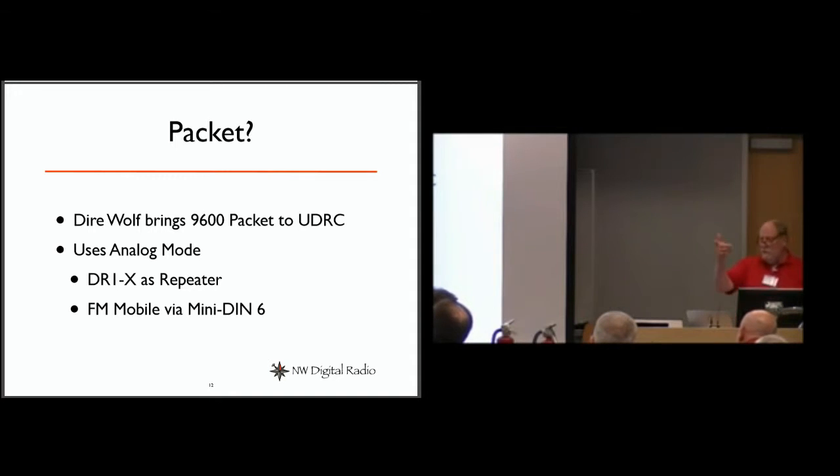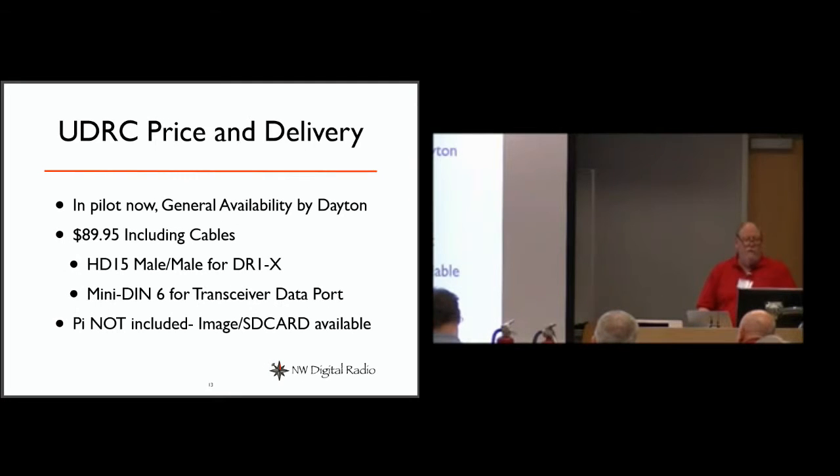Jeremy's got Dire Wolf running at 9600 baud packet — he's currently doing APRS receive out there now. We've added that capability so you could take one of these boxes and build a 9600 baud packet repeater. We've also got an add-on for a mini DIN 6 so you could make a client 9600 quad radio using any radio you've got. On price and delivery — we did a prototype, got hung up last year with the bug problem and discussions about changing the repeater's operation, but they fixed it with a firmware update instead.